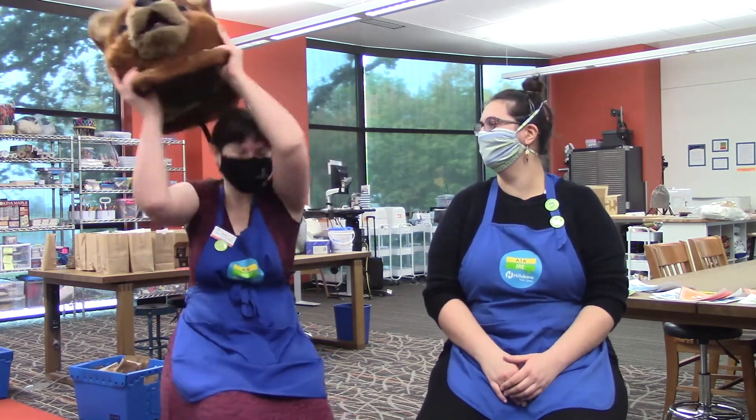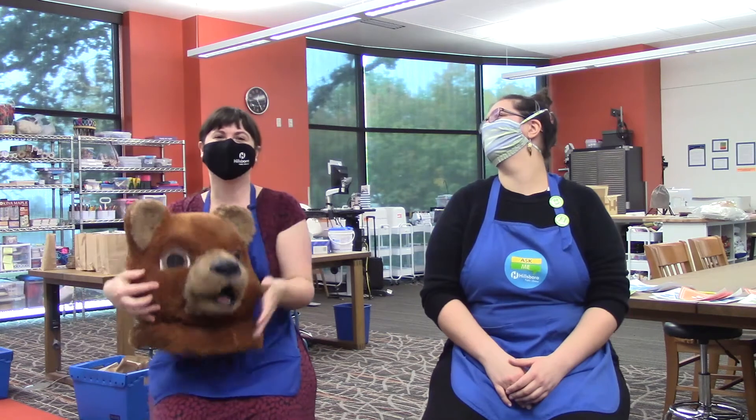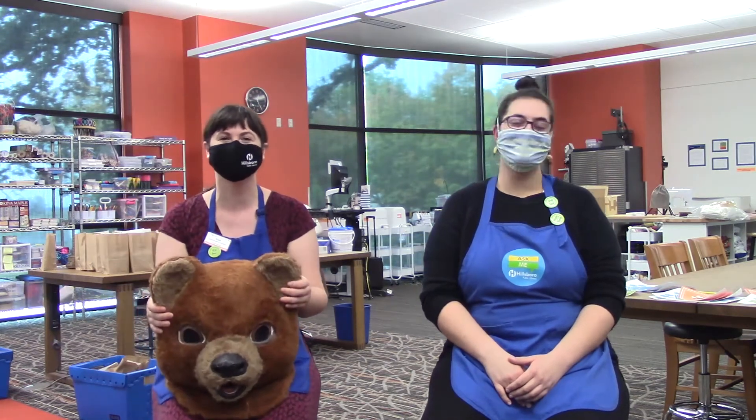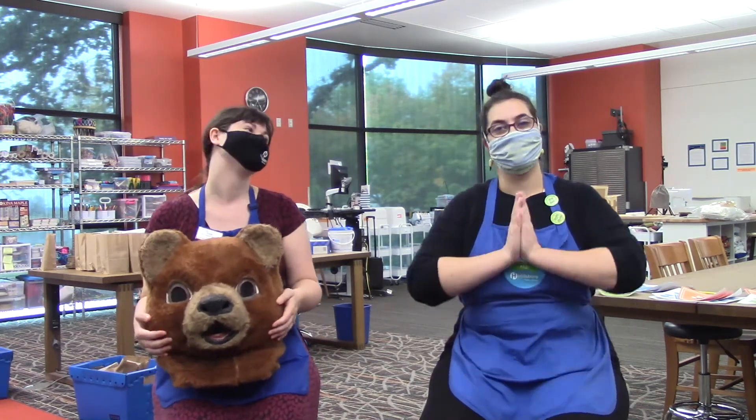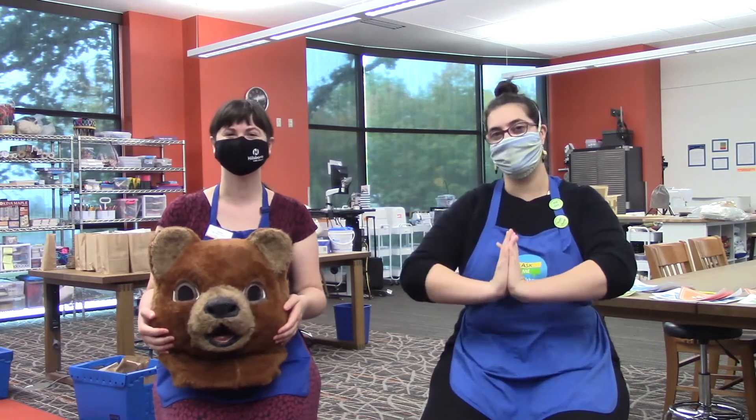I'm Kate. I use she, her pronouns, and I am excited to do TeenTober with you. We have a fun magnet craft that we're going to do, and we're also going to do a pumpkin keychain. So join us — we're going to introduce the steps to you now.